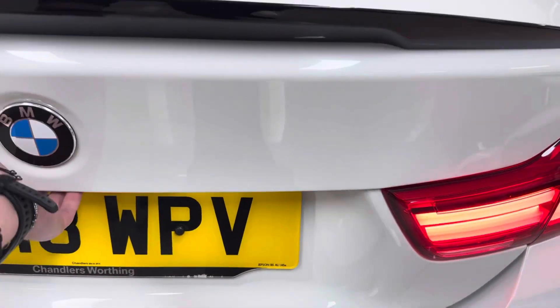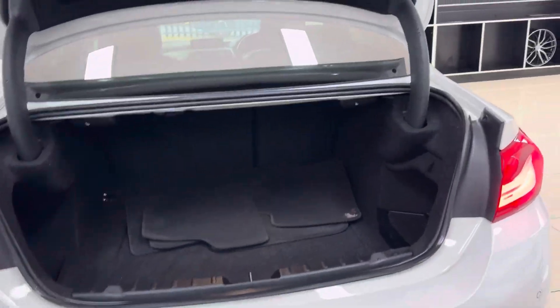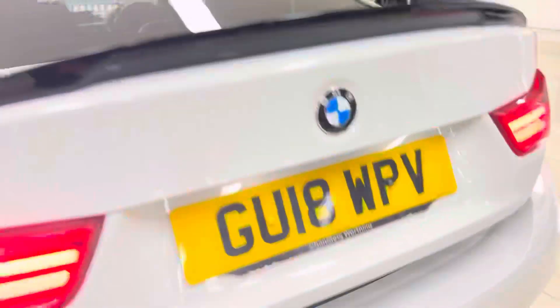For a two-door coupe, the 4 Series does have an impressively sized boot, as you can see. It also includes folding rear seats.